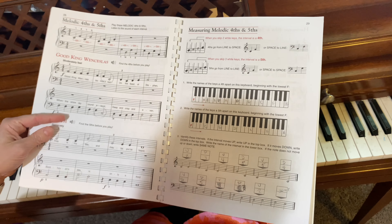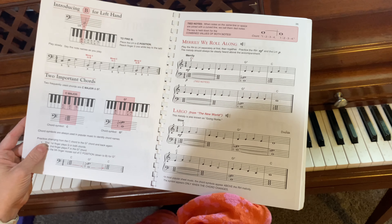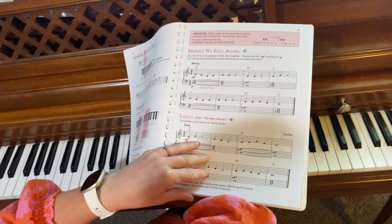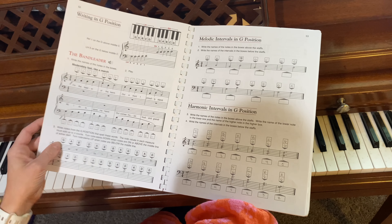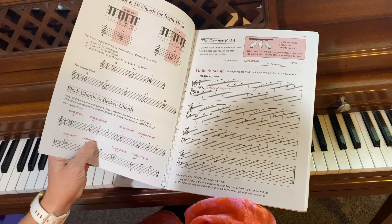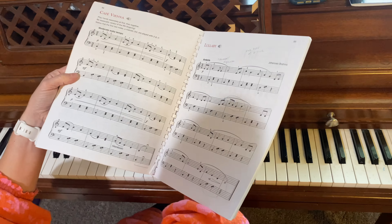This is a very theory-heavy book. You're not just going to be learning about songs — you're going to be learning about melodic chords, you're going to be introduced to B, C, G, and a little bit of F. You're going to learn both hand positions, and you're learning about the pedal. As you go, it's going to get increasingly harder and harder.